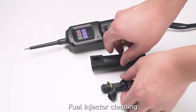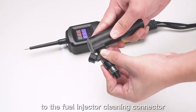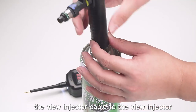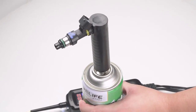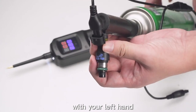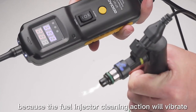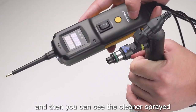Fuel injector cleaning: Connect the fuel injector to the fuel injector cleaning connector. The other end of the cleaning connector is connected to the cleaner. Finally, connect the fuel injector cable to the fuel injector. After connecting, hold the main unit with your right hand and press the yellow function button, and hold the fuel injector cleaning connector with your left hand. Note: your hands should be held tightly to prevent the cleaning connector from falling off, because the fuel injector cleaning action will vibrate. Then you can see the cleaner sprayed from the nozzle.